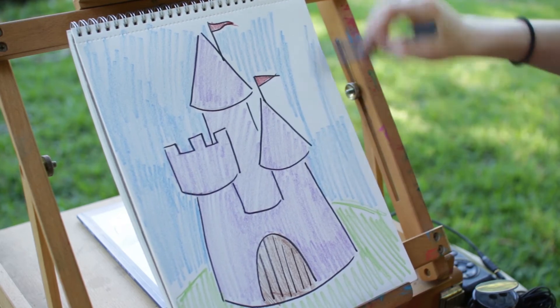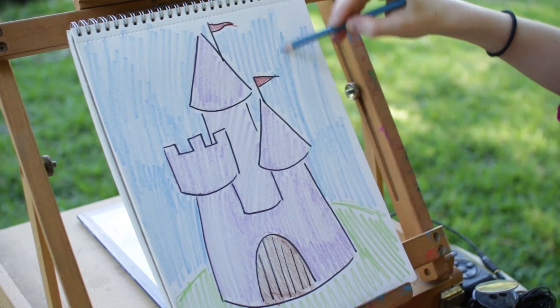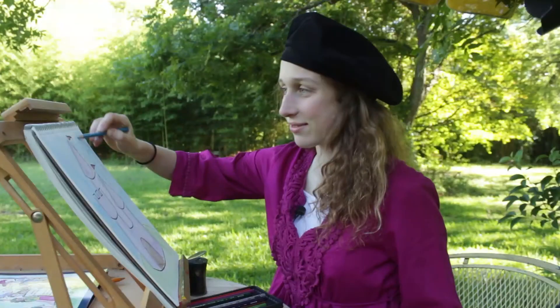After you finish coloring the sky, you have just about finished coloring your castle. All done! High five — you just finished part two, and it looks great. Now if you want to stop here, this is also a good place to stop — your castle is colored. But if you want to keep going, we have one more part.